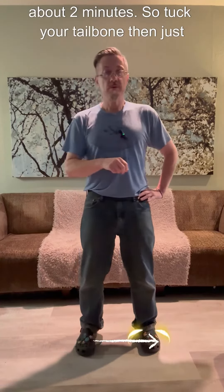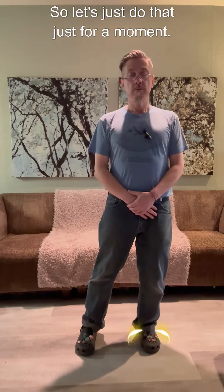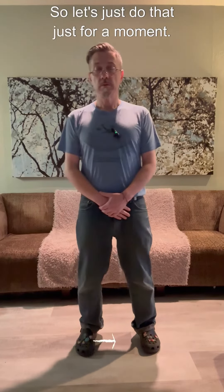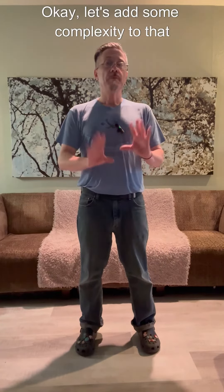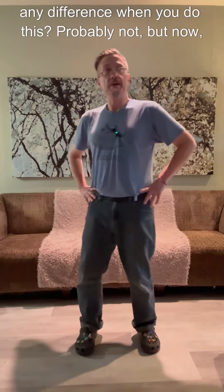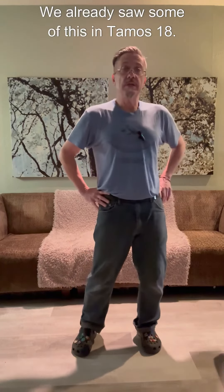So tuck the tailbone — let's do that just for a moment. Okay, let's add some complexity to that. Put my hands — do you notice any difference when you do this? Probably not, but we already saw some of this in Tom Rose 18.